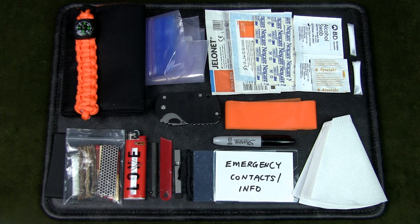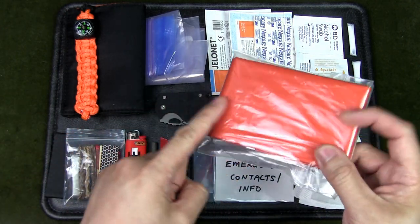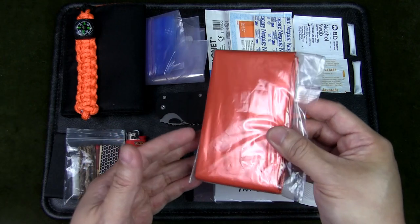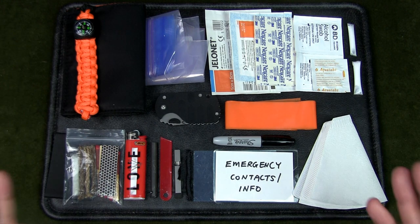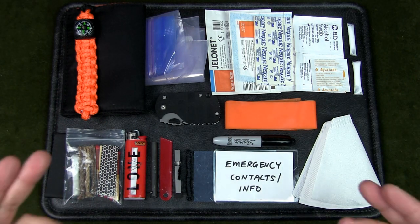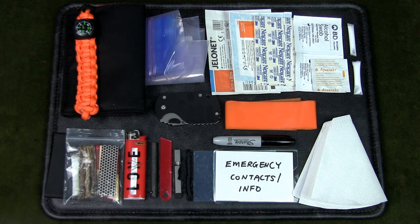If you want to go further, you could include an emergency blanket — it provides cover and the orange side can be used as a signal panel. It does fit in the wallet but makes it uncomfortably thick. That said, if you're new to hiking, camping, and bushcraft and thinking of putting together a survival kit, consider a wallet like this — it's an easy and fun project and you can get most of these items fairly easily. Let me know in the comments what you think, if you'd add or remove anything. If you liked the video please give it a thumbs up, subscribe, and hit the notification bell — thanks for watching!